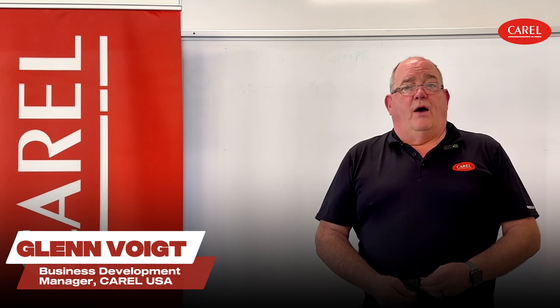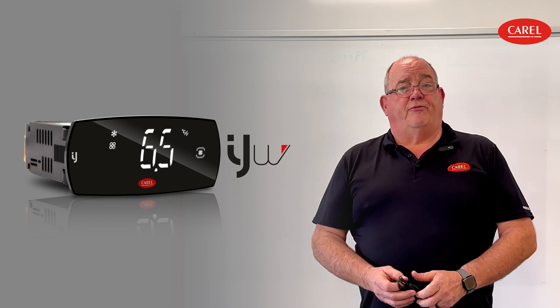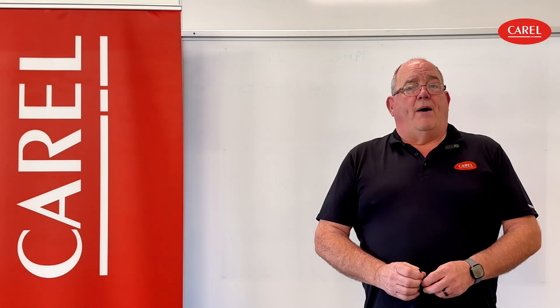Hello again, everybody. This is Glenn with Corel. In today's segment, I want to talk a little bit about a simple alarm you can end up getting on IJW. Now, you may be installing one for the first time, or you're walking up on it and you see a dreaded code that says either E1 or E2. That is not a problem, so let's talk about what that means.